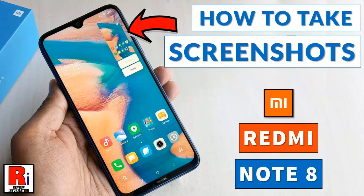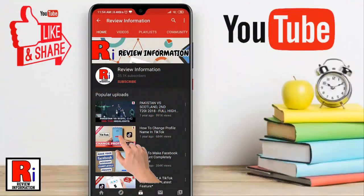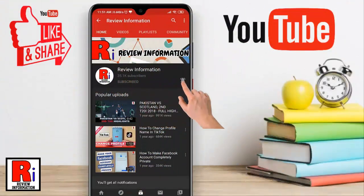Hello viewers and welcome to my channel, Review Information. In this video I will show you how to take screenshots on Xiaomi Redmi Note 8 smartphones. Subscribe to my channel and hit the bell icon to get notified of any updates.